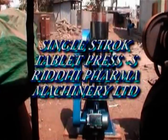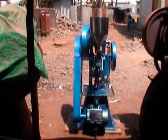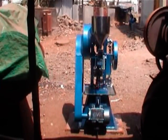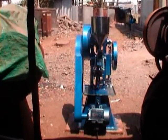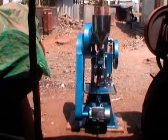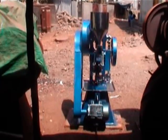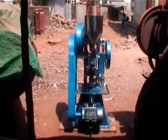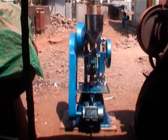You are seeing on the screen a single stroke tablet press. Maximum tablet diameter: 50 mm. Maximum depth of fill: 30 mm. 3 HP motor, 3 phase, 1440 RPM.